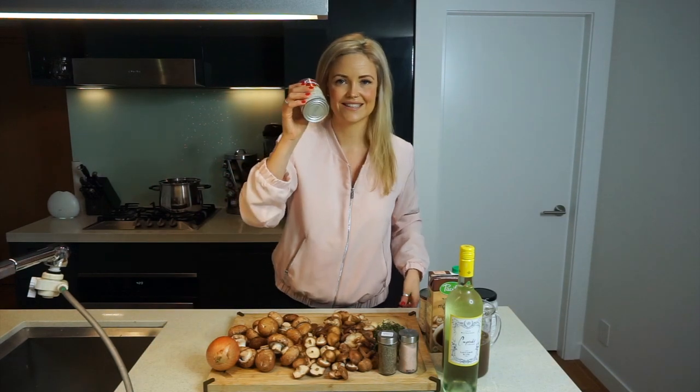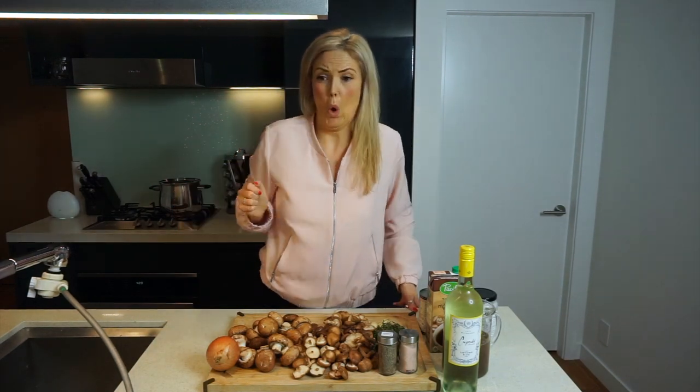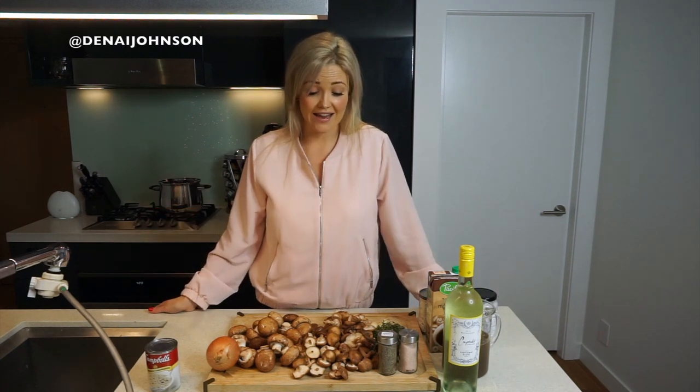Hey guys, I'm Danae Johnson, the founder of Hello Well, a YouTube channel designed to help both you and I live the most happy, healthy, vibrant life possible. We believe that starts with a whole food plant-based diet. Today we are going to make vegan cream of mushroom soup — let's get started!